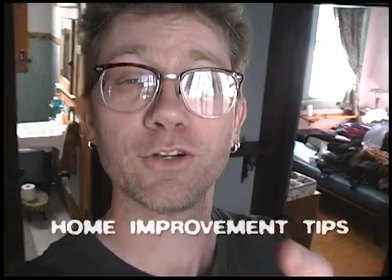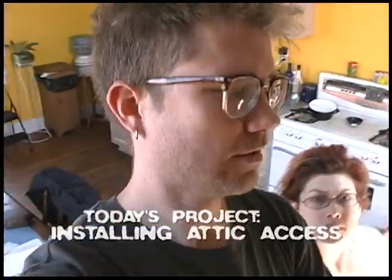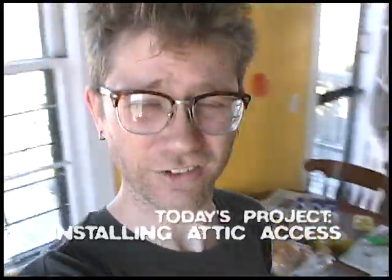We thought it would be a good idea to provide some home improvement tips. This is the first in a series of Rock's home improvement tips because, of course, this is a very serious educational program. Today's project: we're going to try to install attic access, easy attic access.